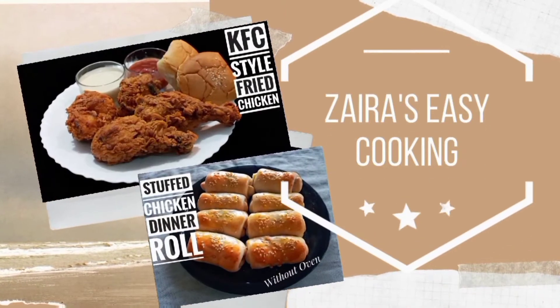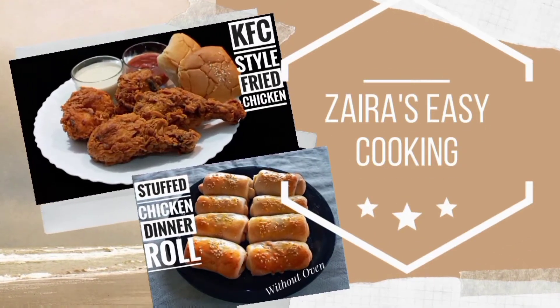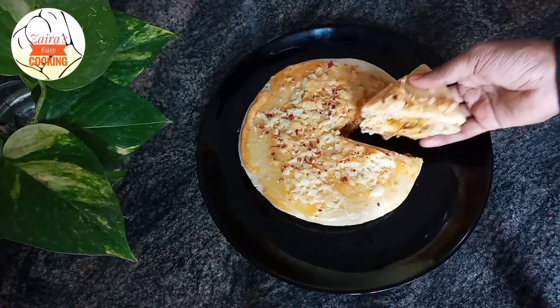Hi friends, welcome back to Zaira's EZCooking. This is a shawarma sandwich.